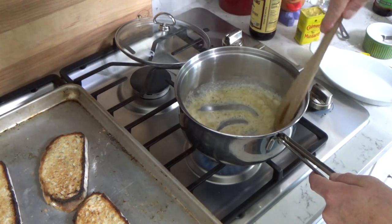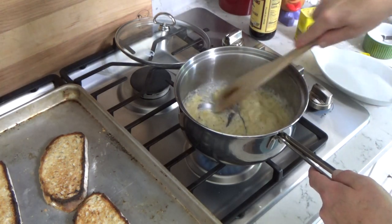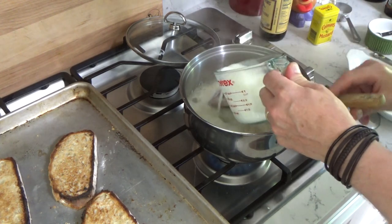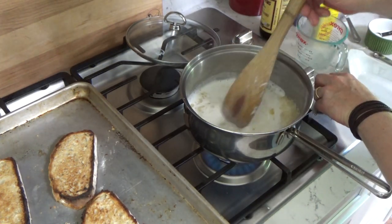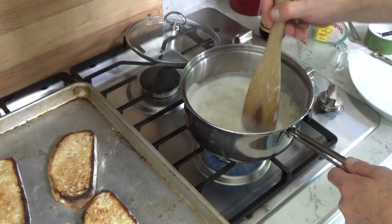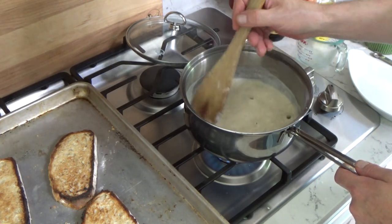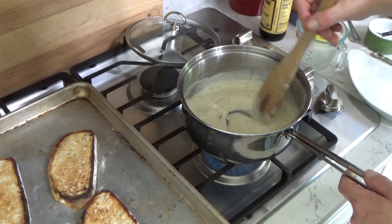I'm going to lower the heat and just stir this mixture until it becomes smooth and bubbly. What we're doing is cooking the raw taste of the flour out of the sauce. Now we're going to add one cup of whole milk — you could use half and half if you prefer. Stir that in. I just put this milk in the microwave on high for two minutes to get it hot. When you add hot milk to this type of sauce, the sauce tends to be very smooth — it doesn't have any clumps in it. It's getting very thick. It also smells terrific because of the Worcestershire sauce.